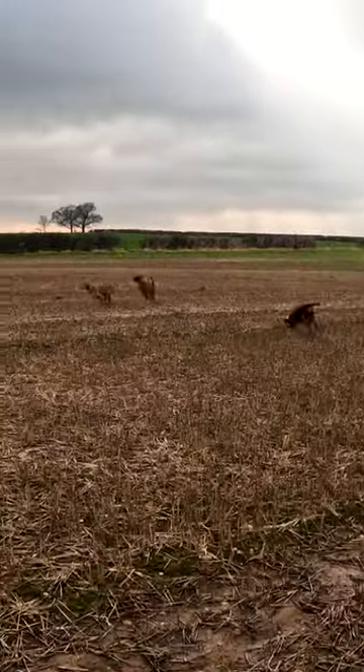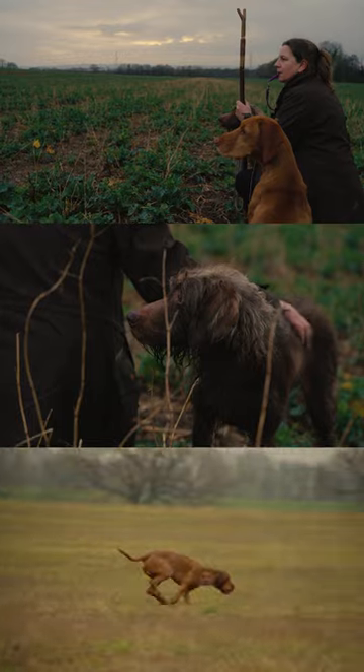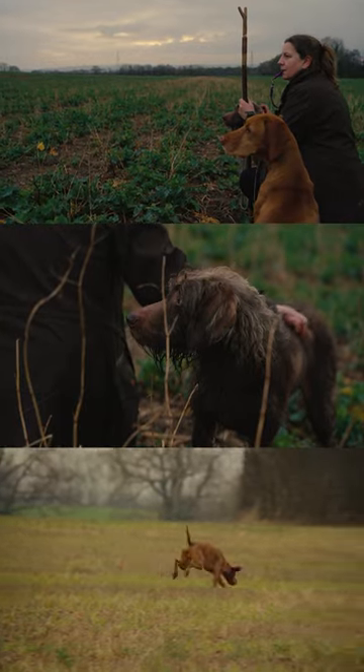So as you can see, we've got a team of dogs out today. We have two wire-haired vizslas and a GWP cross wire-haired vizsla.